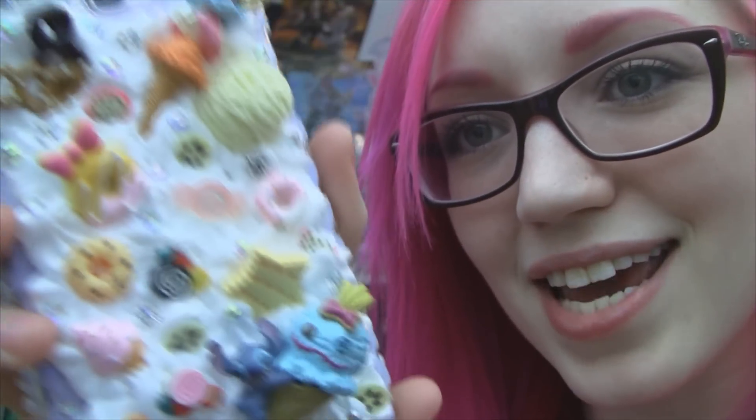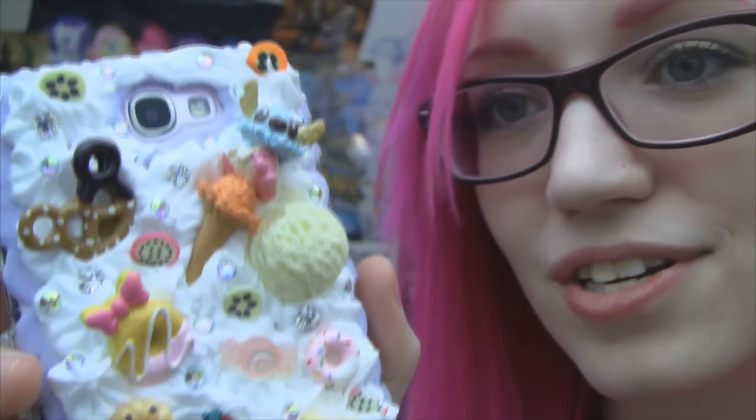And I was like, I want that in my life, I do. And then I picked this one out because it's Lilo and Stitch — well, it's actually just Stitch, there's no Lilo, but that's okay. I am such a Disney fangirl, it's not even funny. Lilo and Stitch is like one of the greatest Disney movies ever, ever made.